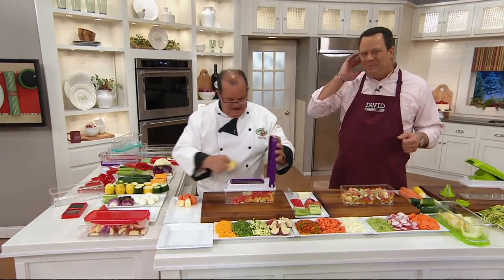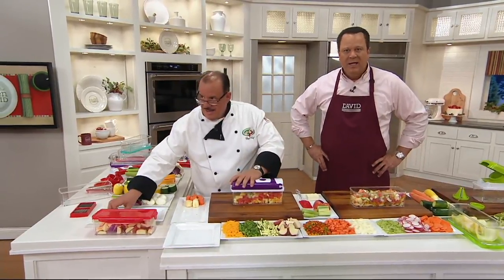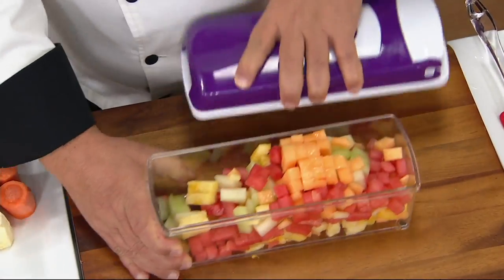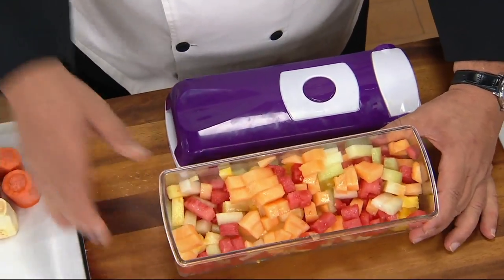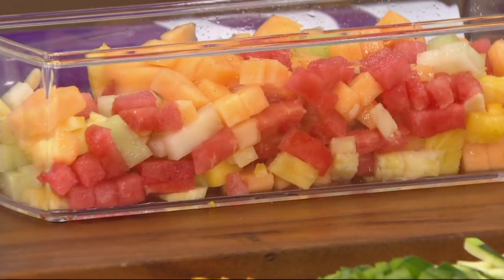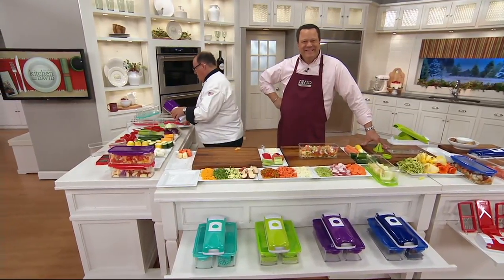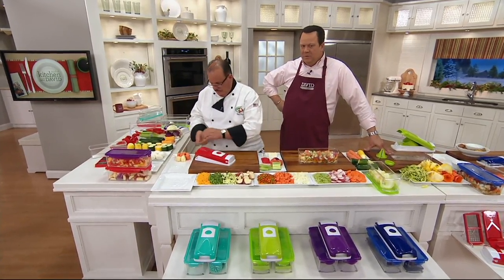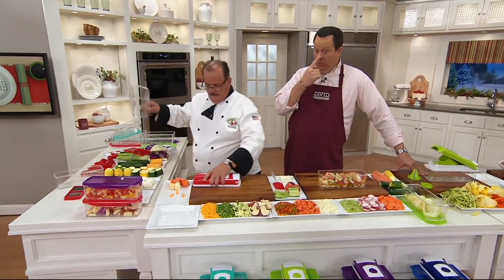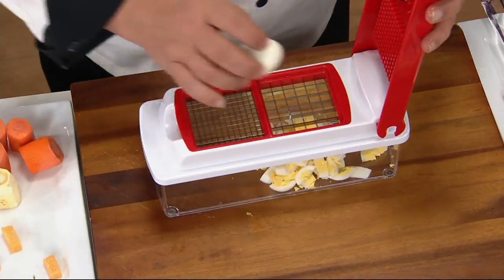We're welcoming Patricia in Florida. Patricia, what do you think of the Nicer Dicer? She says it's fabulous. Patricia, what color did you get? She got the purple — actually it's a gift for her son. Why did she think he'd like it? He is the cook of the family. He's been talking about this, so merry Christmas to her son Jonathan! Will he be cooking for everyone at Thanksgiving? They've done that the last three years at his house.